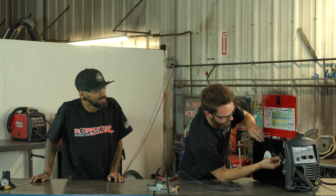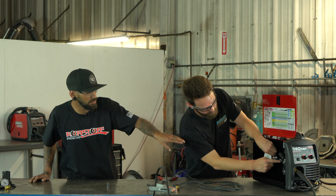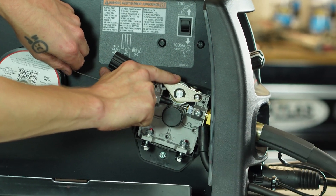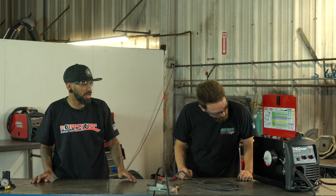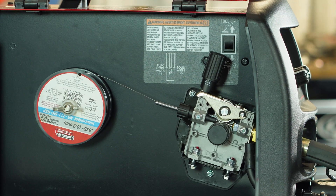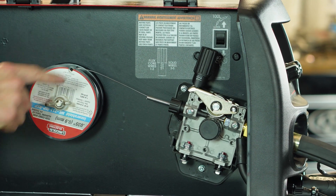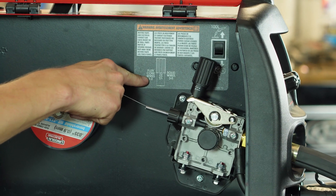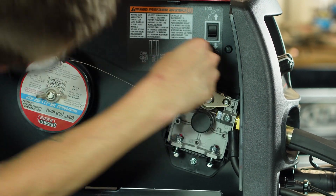Once the wire is through, keep tension on it, pull the top drive wheel down, and push the tensioner screw straight up over it to lock it in place. There's also a diagram inside the door that shows the correct tension setting for each type of wire — always check that. For flux core wire, it should be set between one and three. It looks like we're right at the three mark, so we should be good.